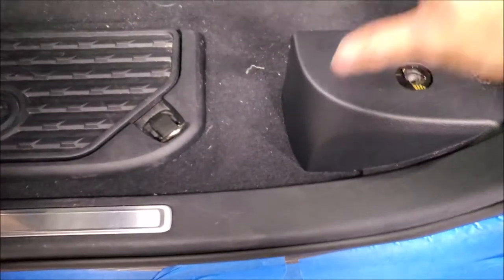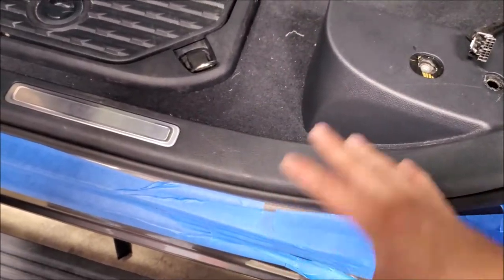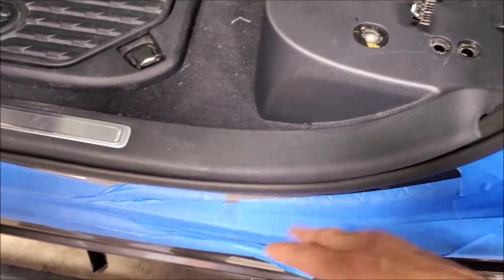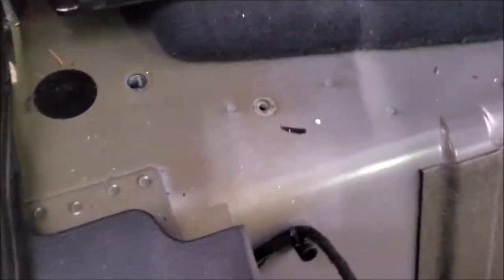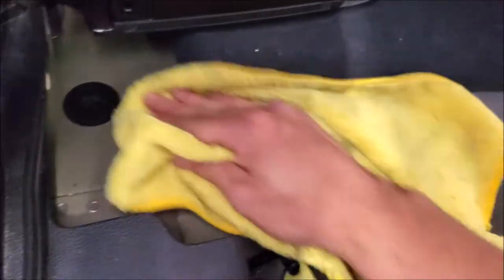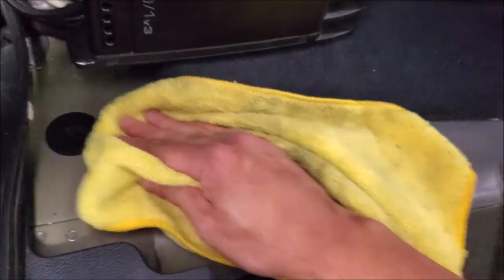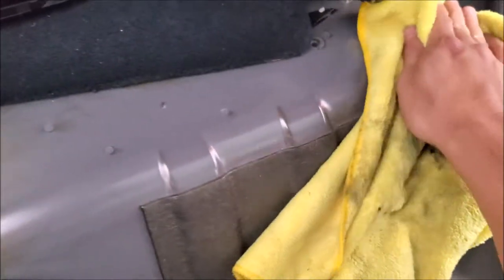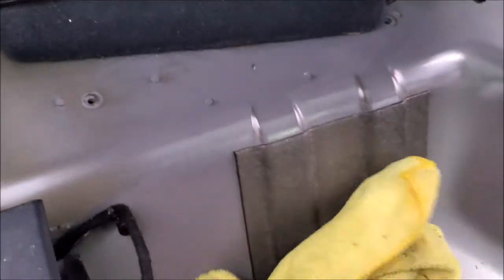One quick tip: whenever you're removing seats or doing a lot of work in an area with awkward items, always put some masking tape down to help protect the paint. To do a good job, vacuum out the area even if it's a newer truck, then clean and wipe the surface. There may be some grease from the manufacturing process, so make sure the metal is as clean as possible before you start.